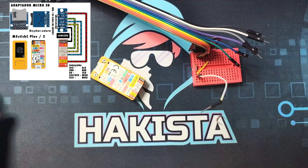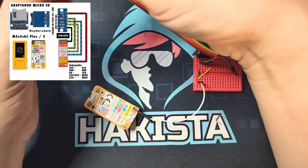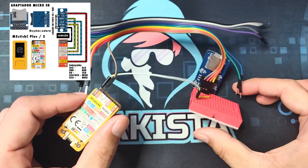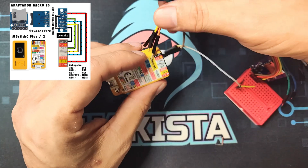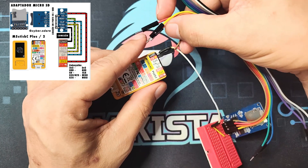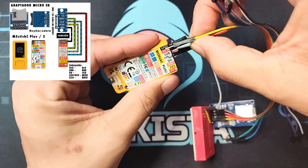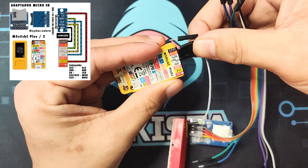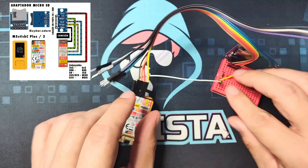This will be ground. The first one is VCC — since this is a 5V module, let's put it on 5V. MISO will go on the second pin, the third pin will be on G26, and the last pin will be on G0, which is the clock.